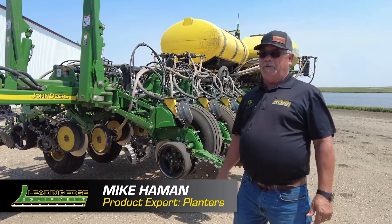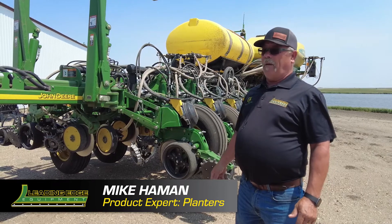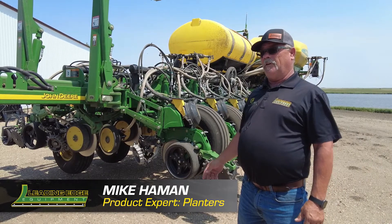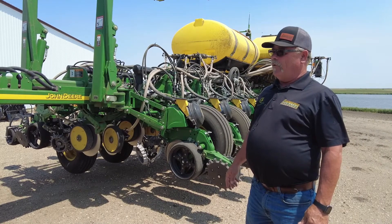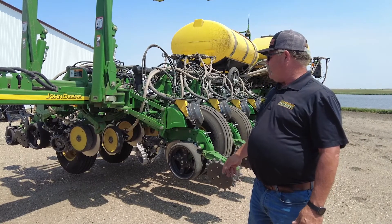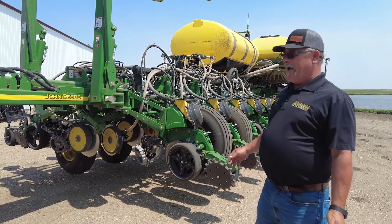Hi, I'm Mike Hammond from Leading Edge Equipment. I'm here to show you some things you can do to your planter from 2011 on up to the current planners we have today. You can take them from Pro Shafts series and upgrade them all the way up to the ExactMerge planter.